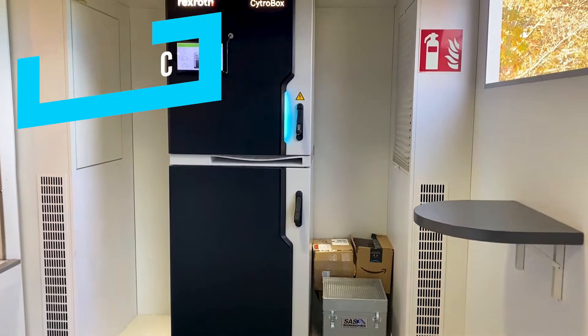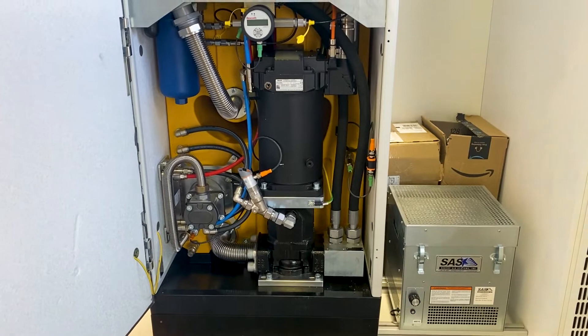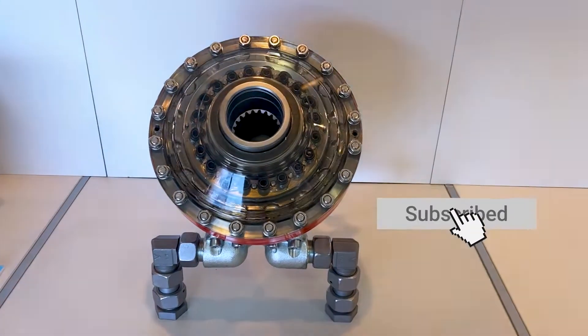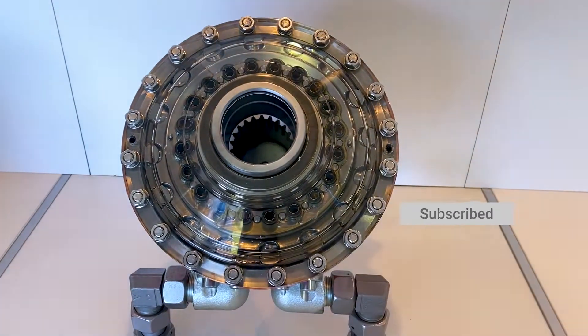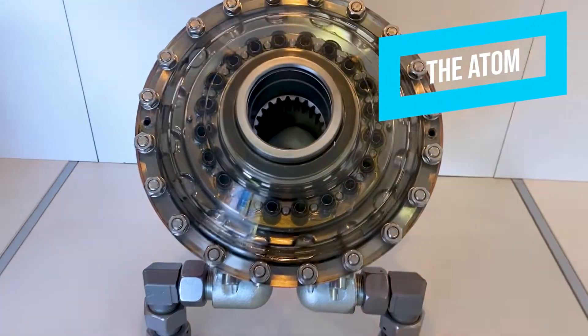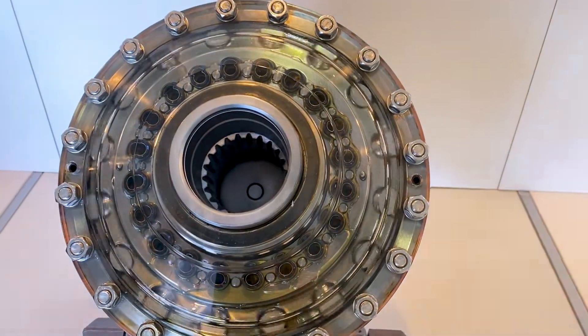It looks like we've got a CitroBox. CitroBox, if you guys are unfamiliar with it, is a servo-driven hydraulic power pack. This is a Haglund's radial piston motor, formerly known as the Beast — I believe it's called the Atom now — and you can see all the little pistons that are running around the cams here as it goes back and forth.